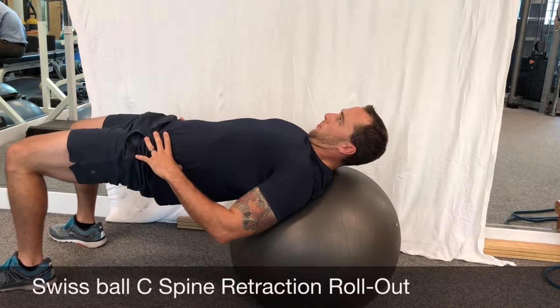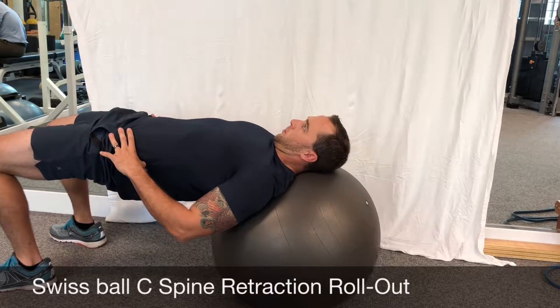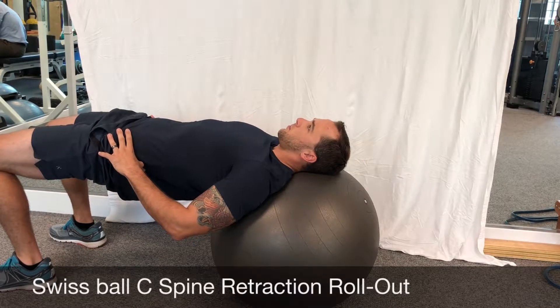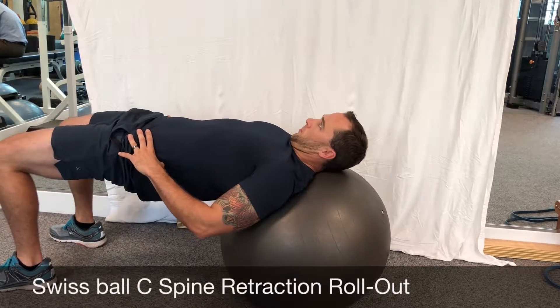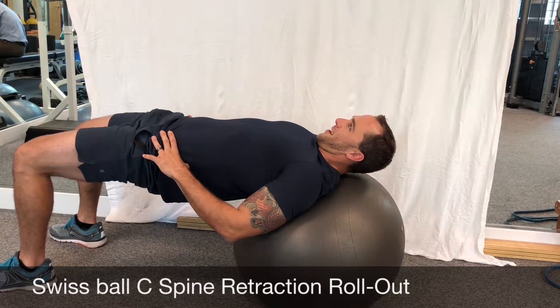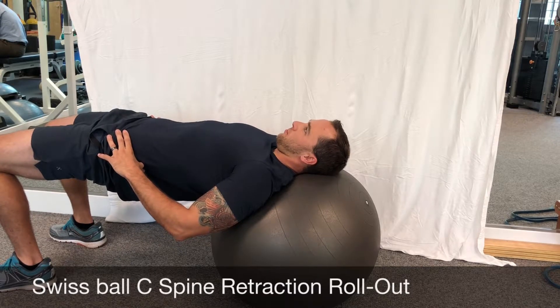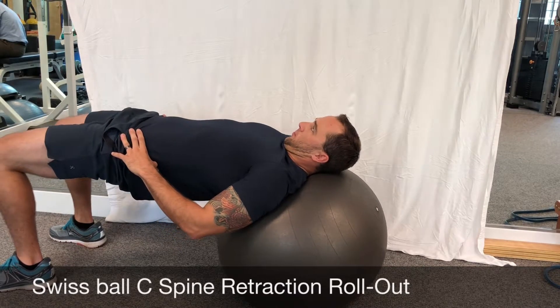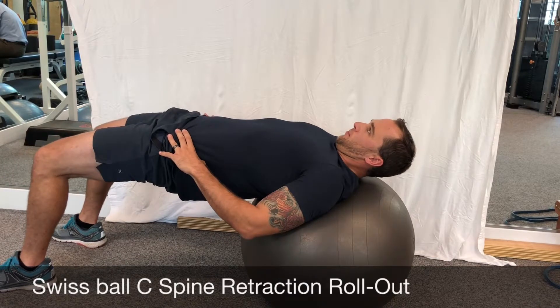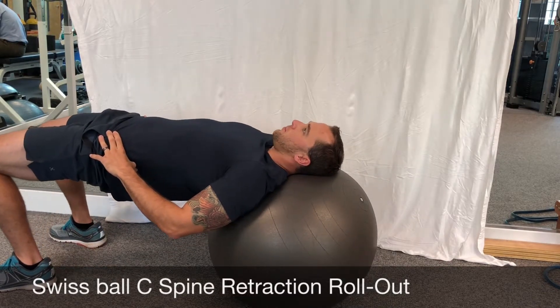With supine cervical spine retraction and roll out, the patient is supine with their head resting on a Swiss ball in a neutral position. The patient then retracts their spine into the ball and maintains full retraction as they roll out into the cephalad direction until their head is no longer supported by the ball. They hold for two seconds then return back to the starting position.